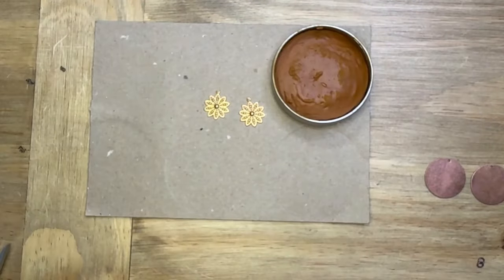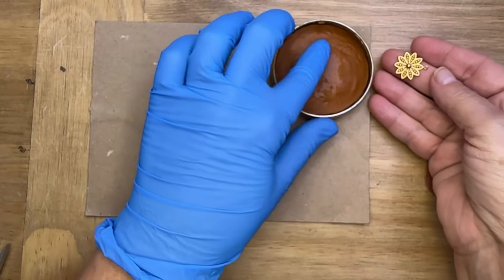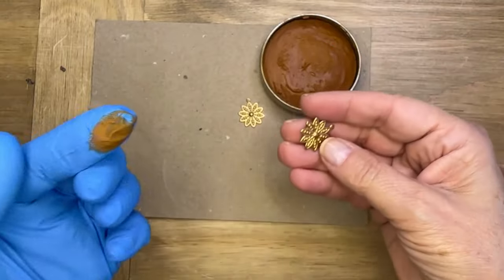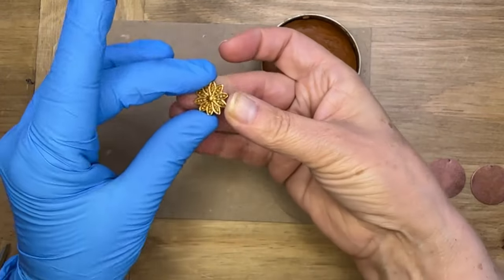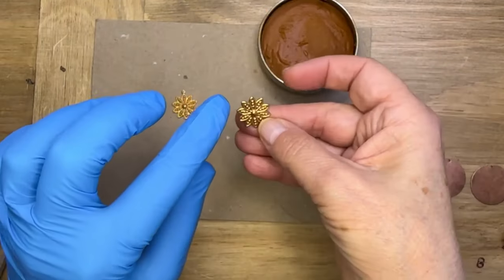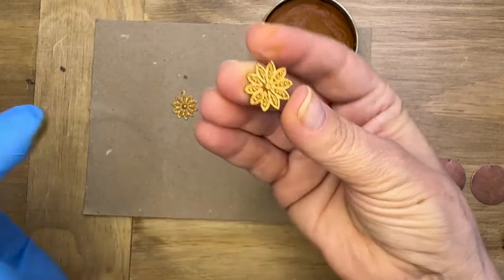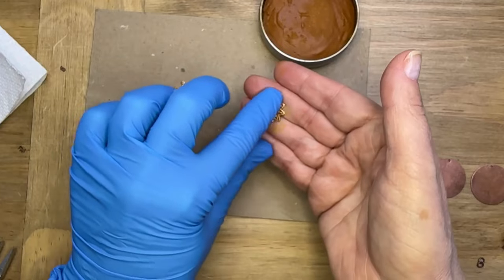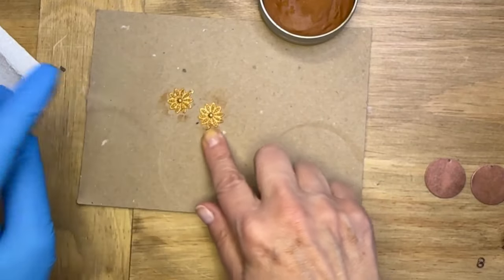I'm going to protect my workspace and my hand with a glove, and I'm just going to dip my finger into the Paste Wax and, holding on to my charm, wipe it onto those flowers. Oh my gosh, it just adds a little something extra — it's not dramatic, it's very subtle, but I love that it adds just a little more dimension, and the tone of this wax ties so beautifully back to those copper blanks we're going to layer on top of.